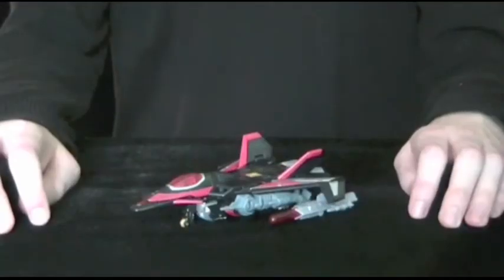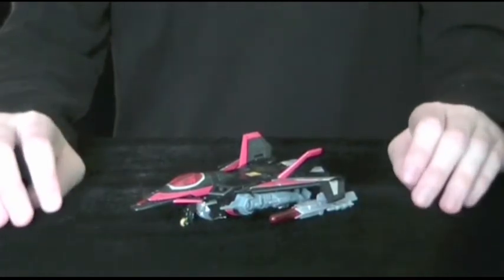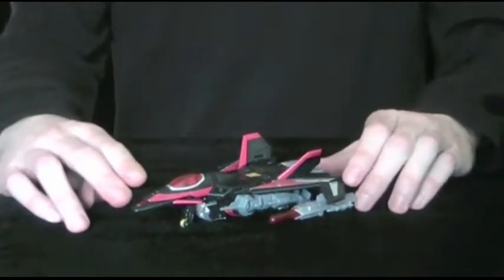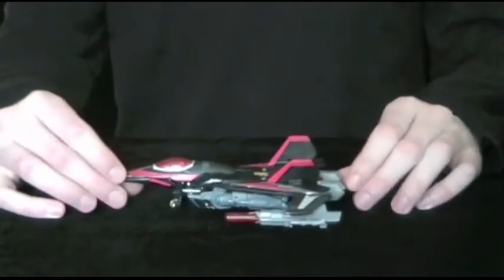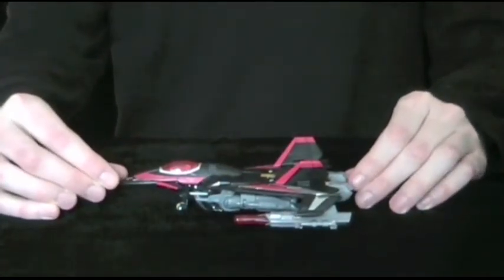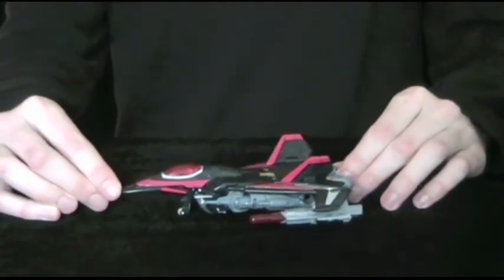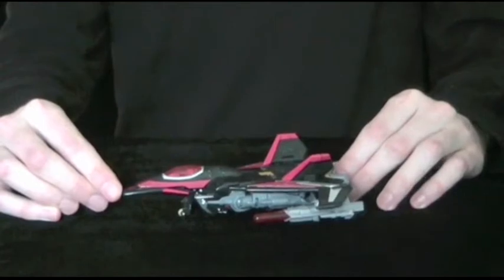Design wise, the alternate mode is very different from Black Shadow's outer shell, which turned into a Cybertronian aircraft. While slightly based on an F-22 Raptor, it's been heavily modified to capture the futuristic style of the original, as well as to avoid any legal problems.